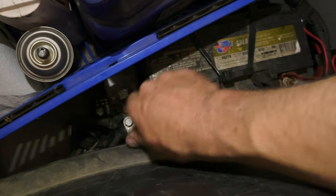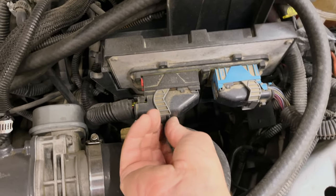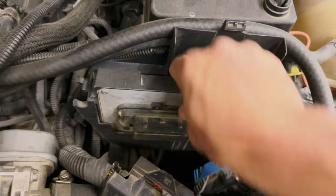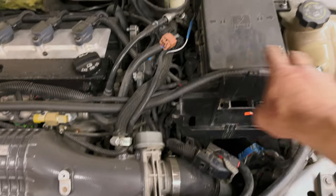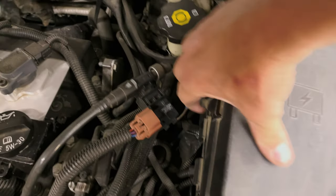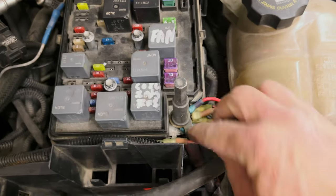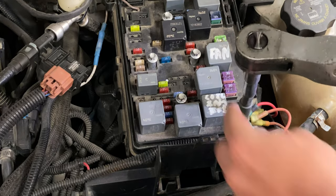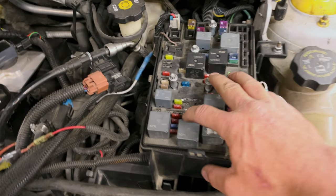Before you go mess around with the fuse box, I've installed a quick disconnect on my battery terminal. Chances are your car won't have that — you'll have to get out a wrench and do it the old-fashioned way. Make sure that clips all the way forward. I've got a couple extra hoses and wires because of this cold air intake. This is your main terminal — this is hot, that's why we disconnect the battery.